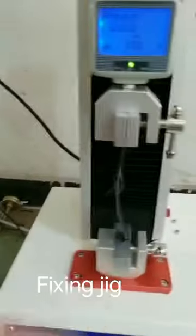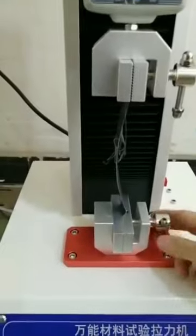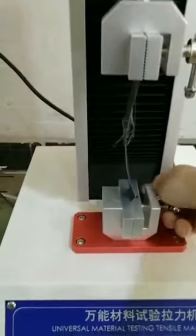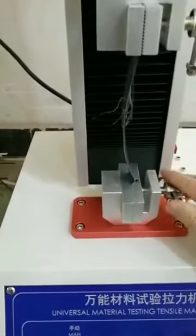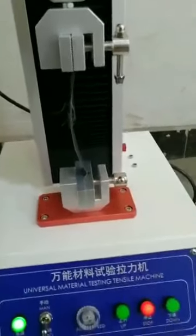Then we need a jig to fix the material. Because the ASIC connector jig is not in stock, we try this piece instead. We adjust the screw to fix the part.